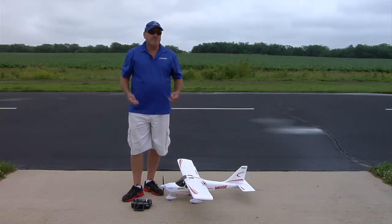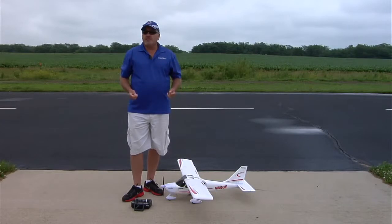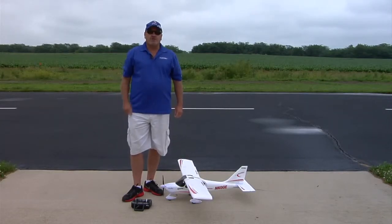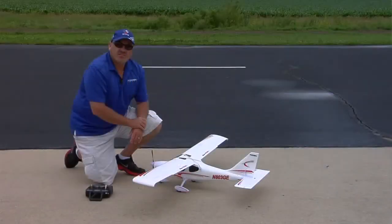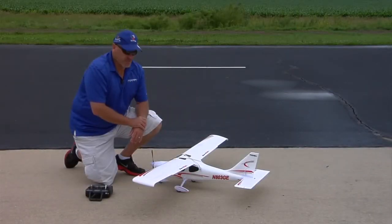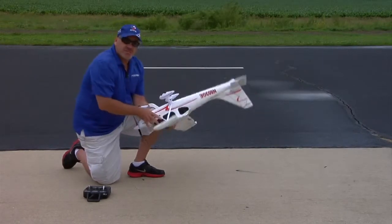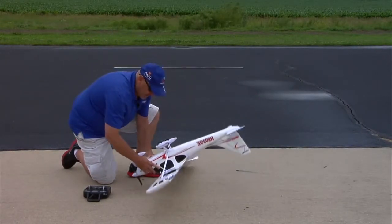It's not something you have to do all the time. Honestly, with a lot of flying I've done, I rarely do it. The most important thing is before the very first flight on the airplane, you need to do this. To calibrate the Compass in the Sportsman S Plus, we have to power it up and hold the sticks in a certain position to put it in calibration mode. It's actually very simple.